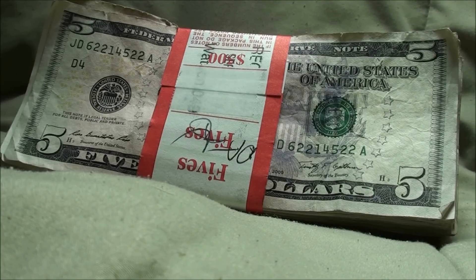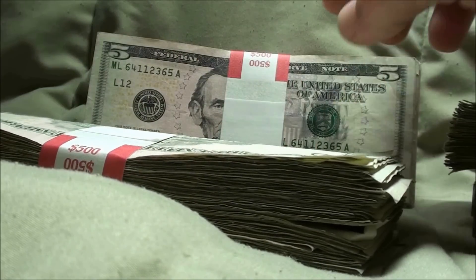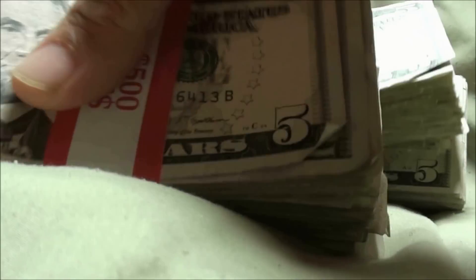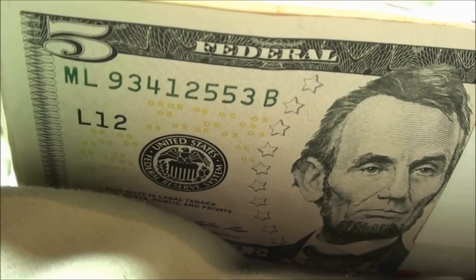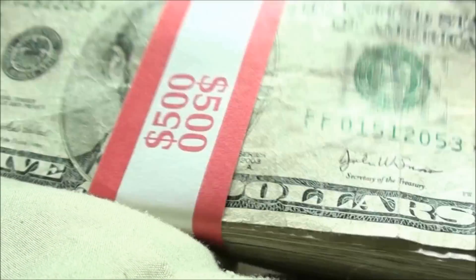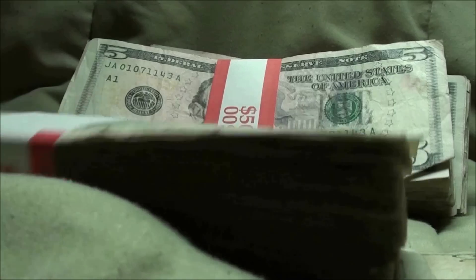All right, check it out guys, we made it back to the bank and we made it back home with some $5 bills. Counting through: $500, $1000, $1500, $2000, $2500, $3000. Just glancing over the fronts and backs, they're looking the same — and right there, a star note on the front. That's pretty cool. Looks like a series 2003A, so I'll pull that and put it off to the side.